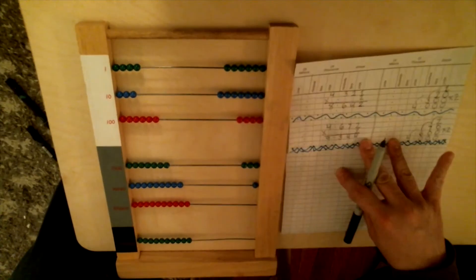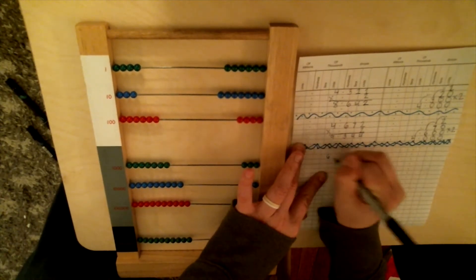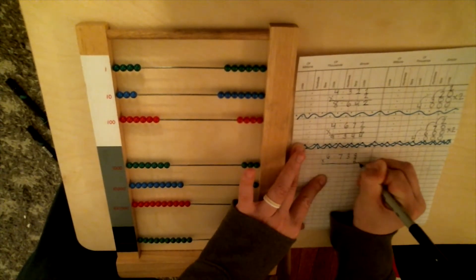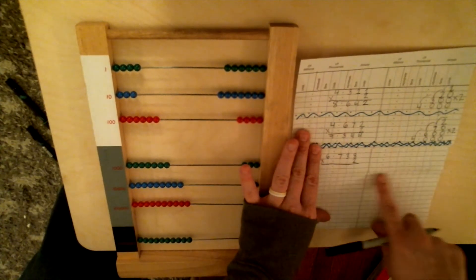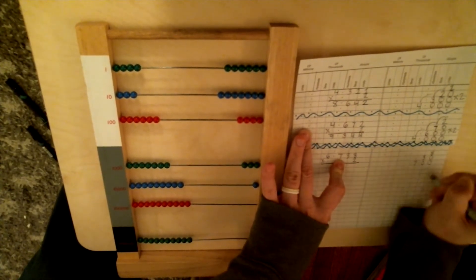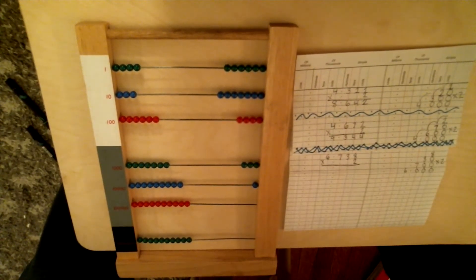Let's do one more problem. We're going to go ahead and do our third and final problem. We are going to multiply 6,738 by 2 — so 6,738 times 2. The first thing I need to do is come over here and decompose my problem. I have 8 units, 30, 700, and 6,000. I'm taking each one of these numbers by 2.